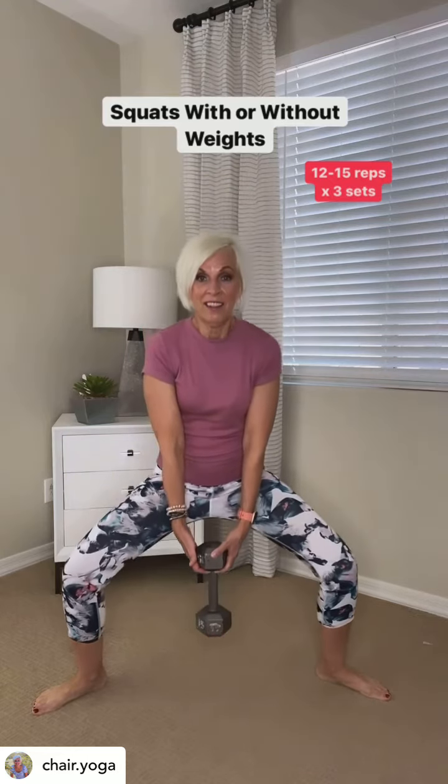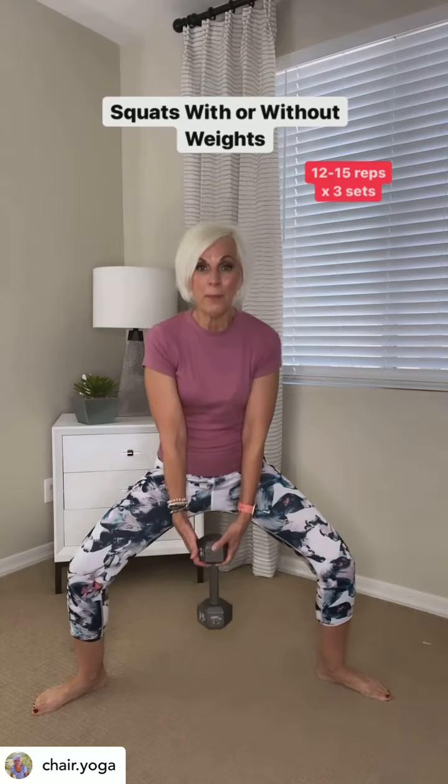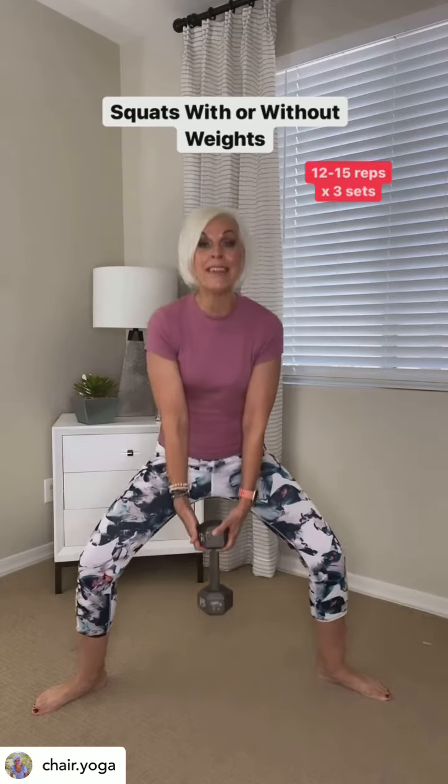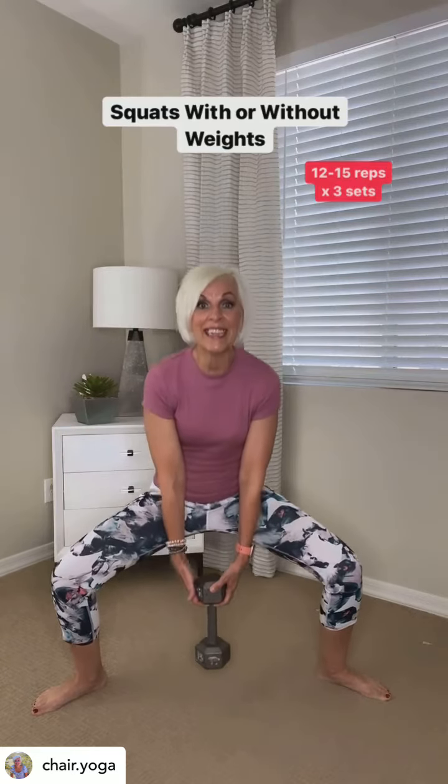And again — plie, come on back up. Do 12 to 15 reps, times three sets. This will help build the strength in the inner thighs.